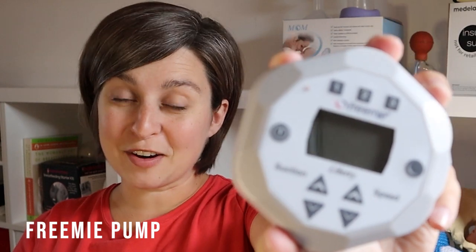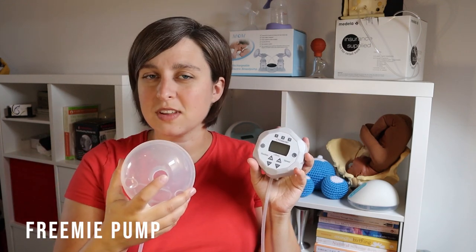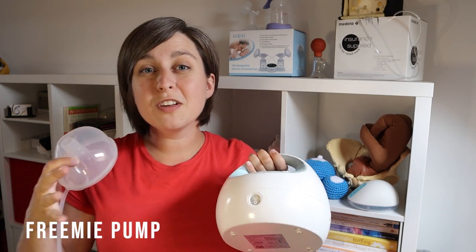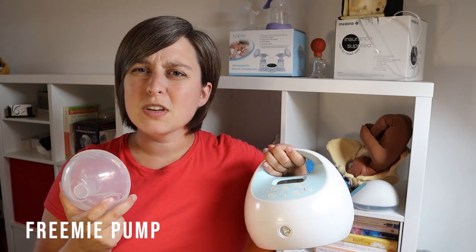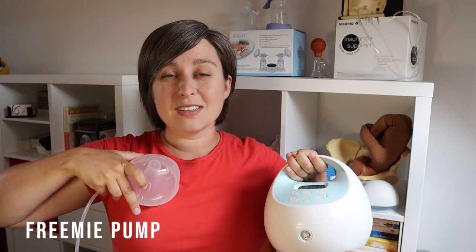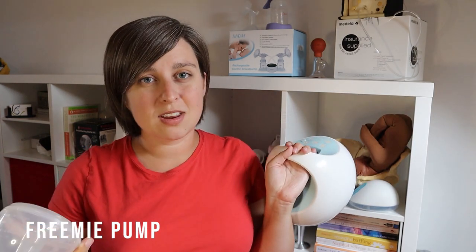Now I'm going to tell you some features I like and dislike about each pump, starting with the Free Me. This is a pretty good little pump and you can buy the entire Free Me system — it comes with two cups. Or you can just buy the cups, which is a little bit cheaper, and hook them to your traditional pump. So you don't have those big awkward flanges but you can still use your existing pump motor. A lot of women like to do this while driving. It works with Spectra, Medela, and all those popular brands.